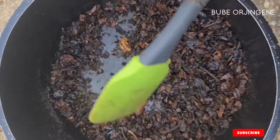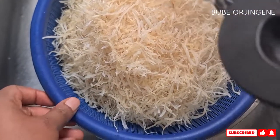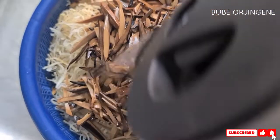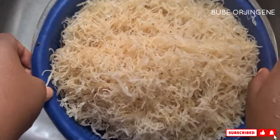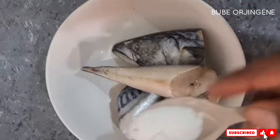Take out the ehuru and separate it, then blend the pepper well. After that, pour boiling water over the abacha to soften it. The reason for using a sieve is so it doesn't get too soggy. As you pour the water, shuffle the abacha to make sure every part is properly incorporated, then fluff it out and set it aside to cool.